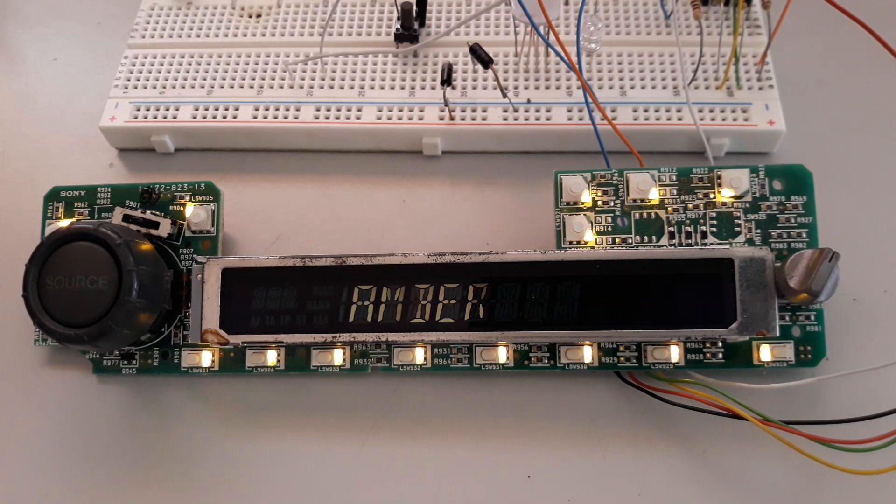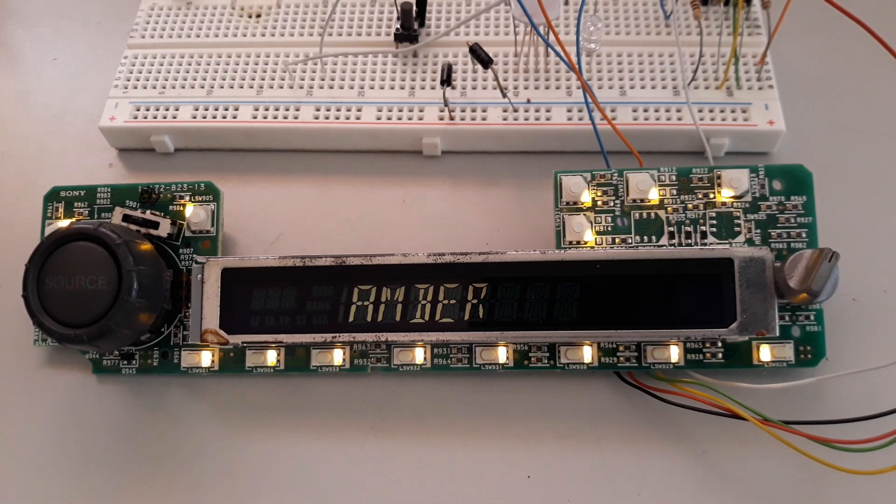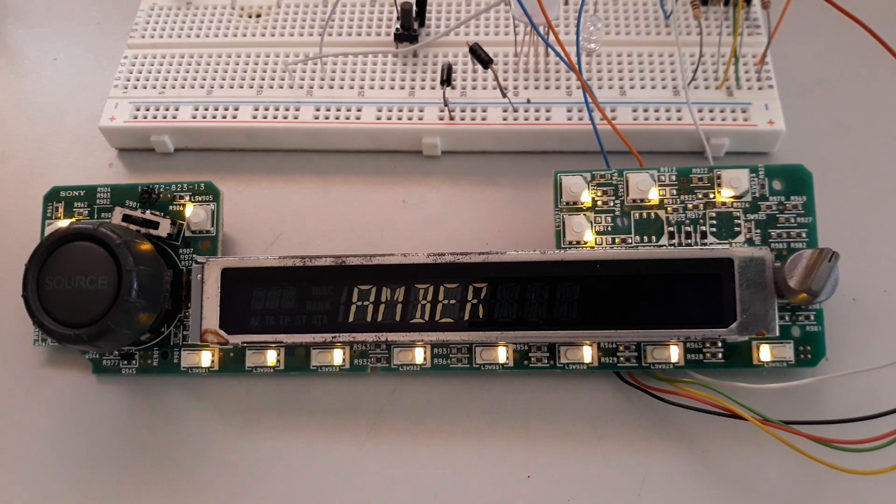The logic to control the colors is simple. An output at zero volts leaves Q942 in cutoff, which prevents the voltage divider applied to the Q941 base from working, leaving the base at plus 12 volts via R941, which leaves Q941 in cutoff as well. If the GPIO is at one, the transistor Q942 will conduct, making the voltage divider work.